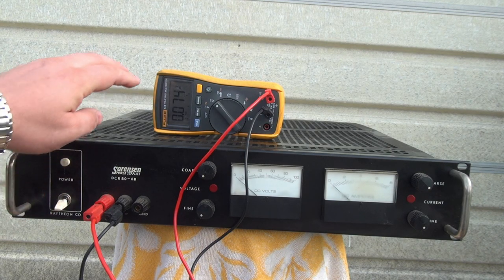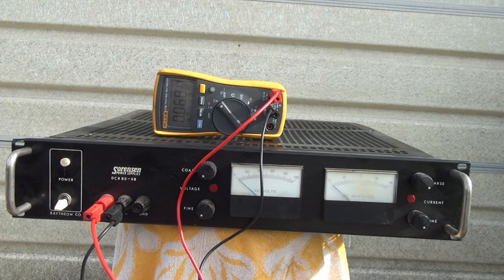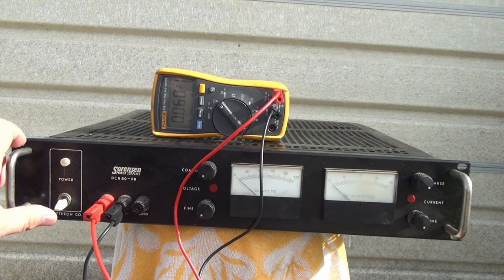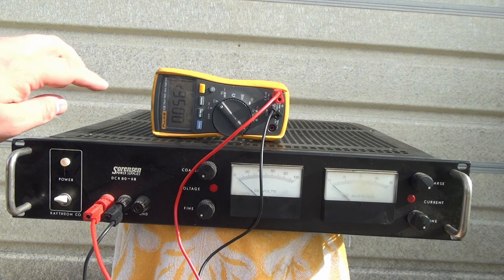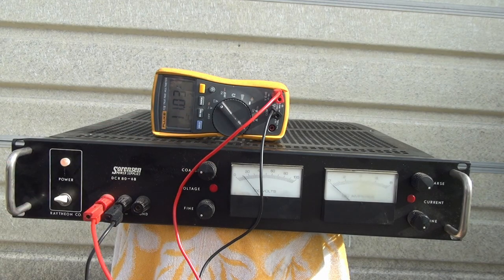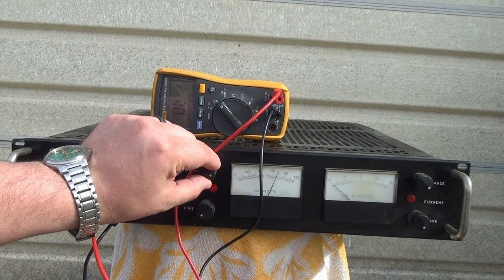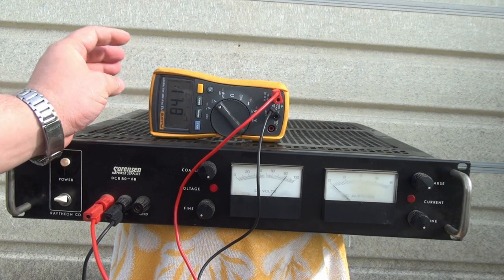Now I have the supply turned off and my voltmeter here — the display isn't that easily seen, but you can sort of see it. I have the meter set to DC volts. Let's go ahead and turn her on. The power light came on, and our output is low. Now let's turn it up some — that's about 11 volts, which seems roughly right according to the gauge versus the meter. Taking it all the way to max output, this will actually go to 84 volts. That looks great.